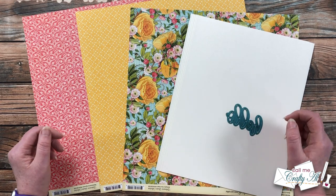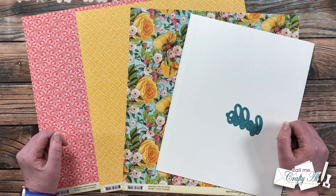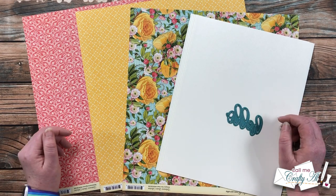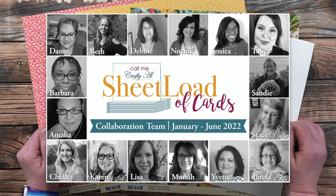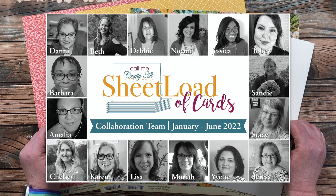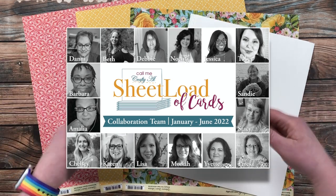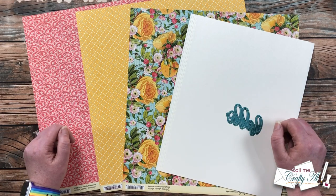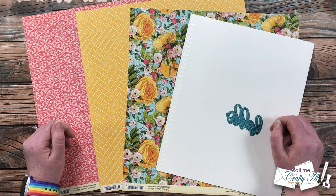On the first of the month, which is today, I always show you the new sketch, the set I made, and tell you how to download the free printable. Tomorrow on the second, I will be back to share the process of how I made my first set, and my team of collaborators will be joining me with their takes on this month's printable. Their links are in the description box below if you want to go ahead and subscribe to them or follow them on Instagram.